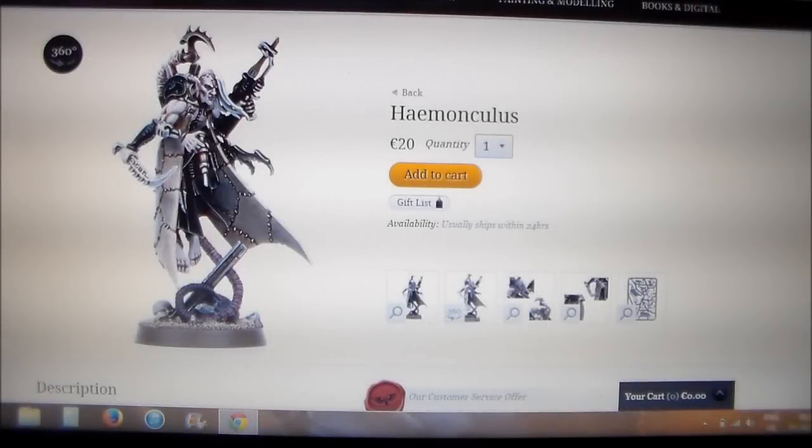Hey guys, Sponge Murphy here. Tonight I'm going to be looking at the new Dark Eldar release from Games Workshop. I think I'm going to make this a regular thing where we just have a look at new releases and share my opinion on them.